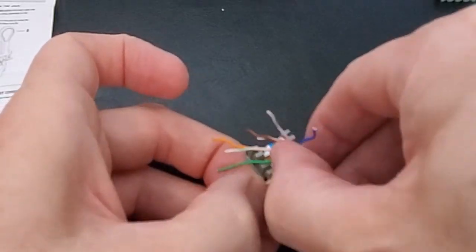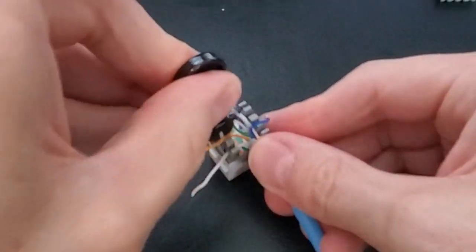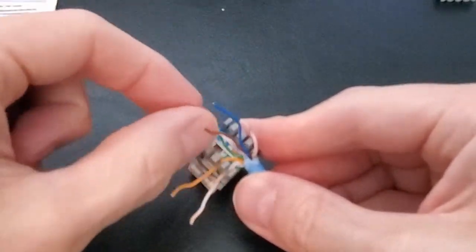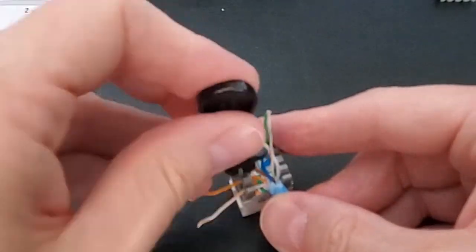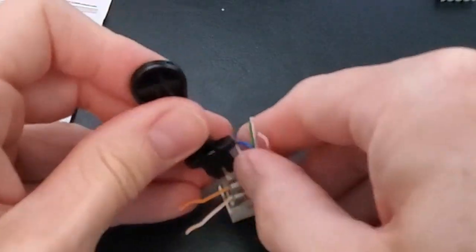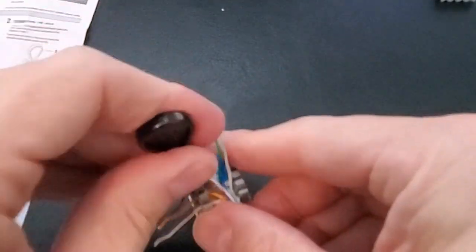The bottom left is white-orange, and above that is orange. Make sure to use the punch-down tool to push them all the way down. The next color above the orange is brown, and above that is white-brown. Once again, use the punch-down tool — the wires need to go all the way down.